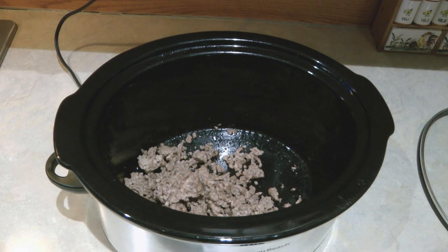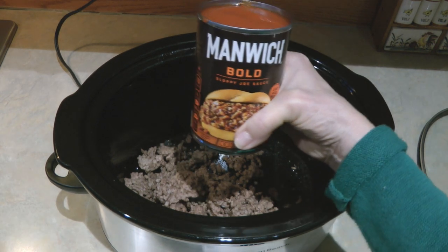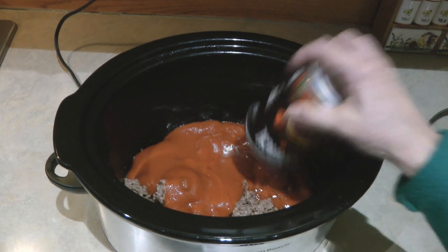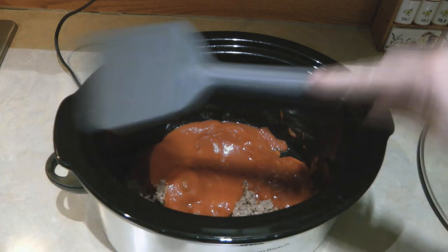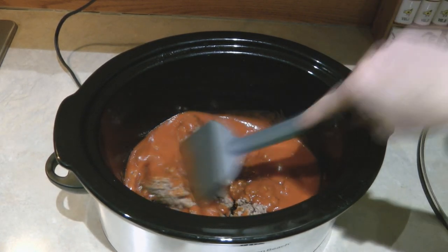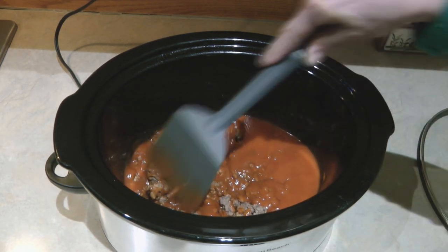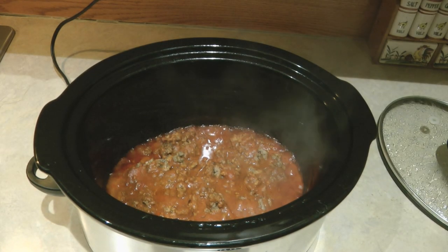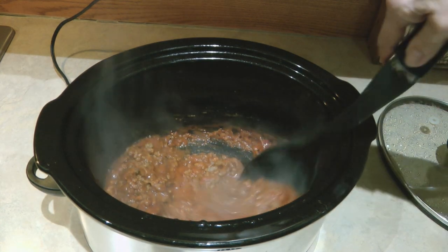Today I wanted to make sloppy joes, so I have a can of Manwich — this is the bowl I've never tried before. I'm just going to add it into the crock pot; it's already hot. I can stir in the meat, put the lid back on, and since the crock pot is already hot, I can continue to heat and warm it up for about 30 more minutes. Doesn't that look delicious? Manwich sloppy joes!